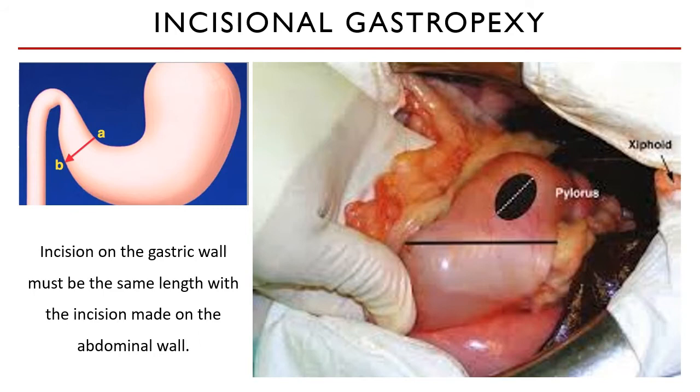The incision on the gastric wall must be the same length as the incision made on the abdominal wall. The position of the incision is outlined in these images.